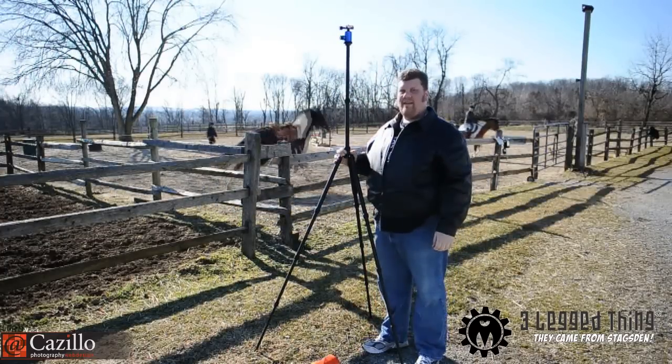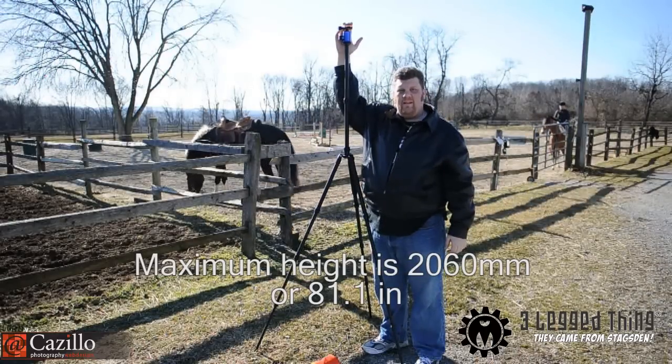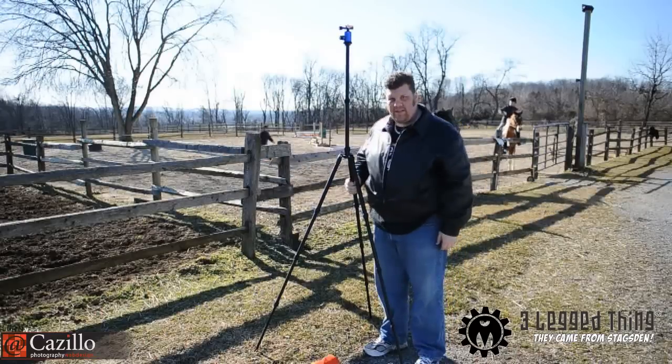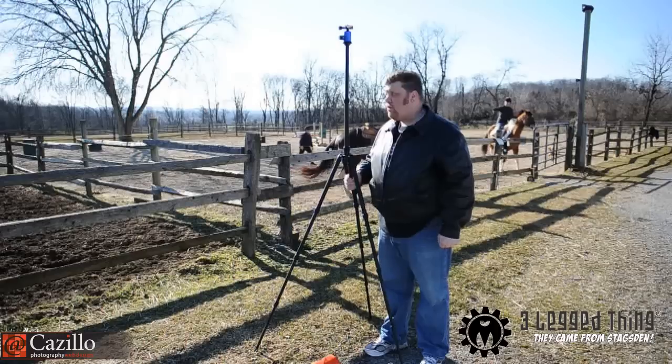There is the Three Legged Thing tripod set up. I'm 6'4", and this thing is probably 6'6", 6'7" — something like that. I actually need to measure it to be sure, but yeah, this thing is awesome. It's got a nice pad here for when it's cold outside like it is right now, so that your hands don't get super cold when you're carrying it.